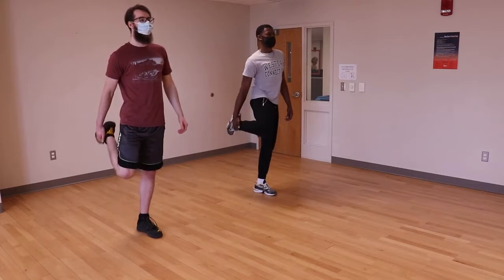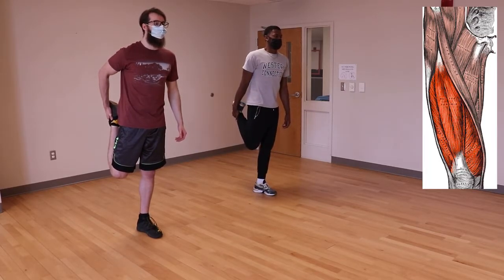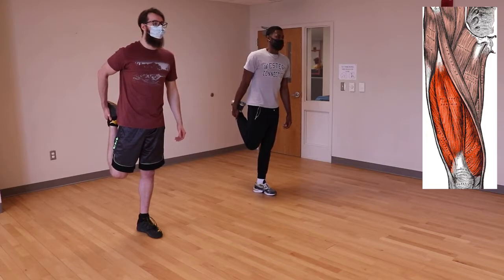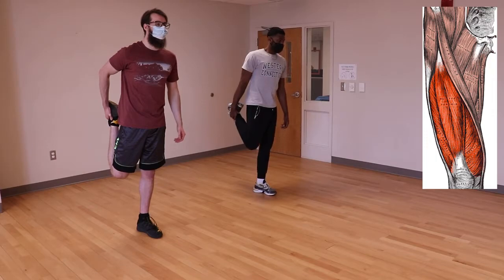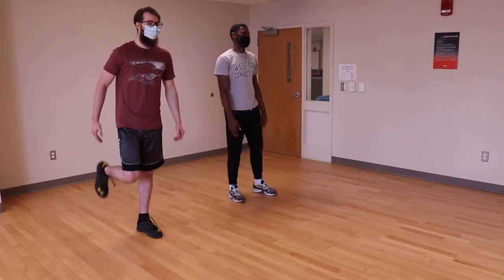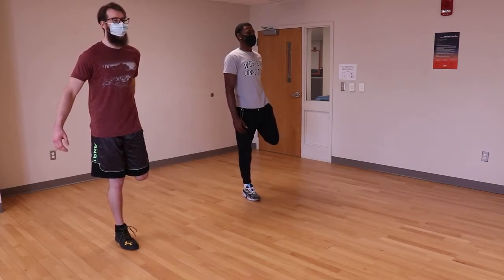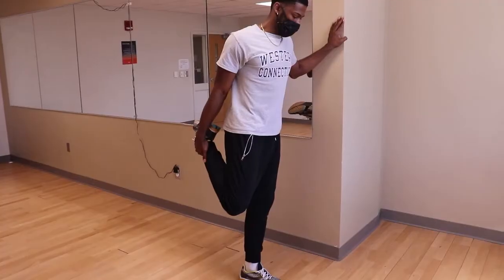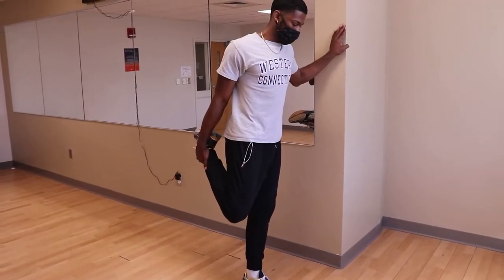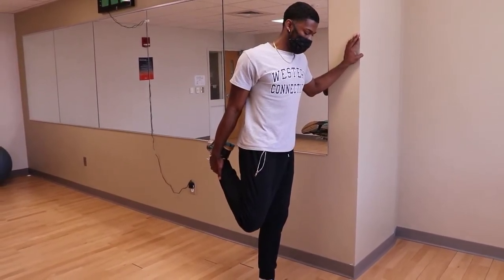Now we'll move on to the lower body. The standing quadriceps stretch is of course very well known. A few tips: keep the thigh pointed straight down toward the floor or behind you. When grabbing your foot, hold close to your ankle rather than your toes — this will prevent unnecessary stress on the ankle and allows for a better grip during the stretch. Keep in mind this is a stretching exercise, not one for balance. It's far more useful to hold a sturdy surface and focus on the stretch rather than worrying about balancing.